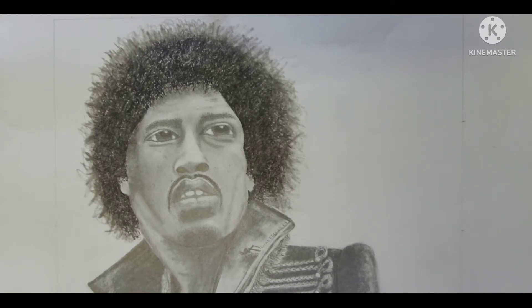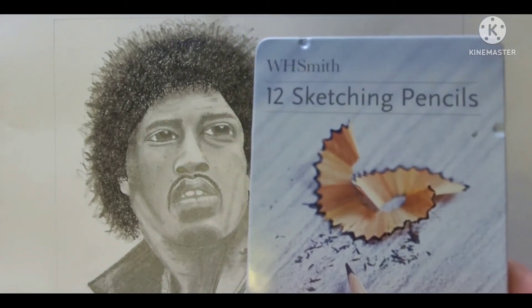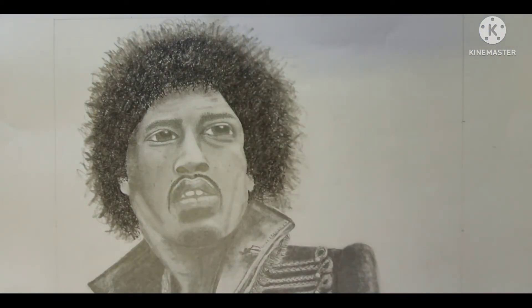I've chosen Bristol smooth paper and I've used sketching pencils — my old sketching pencils from WH Smith — and I've mostly used the B pencils, the soft pencils. I did the drawing in 2B and then the shading in 4B and 6B.